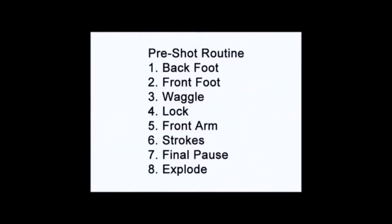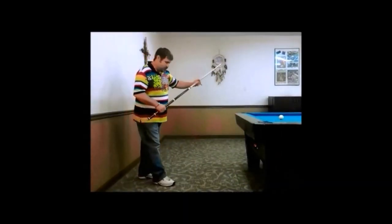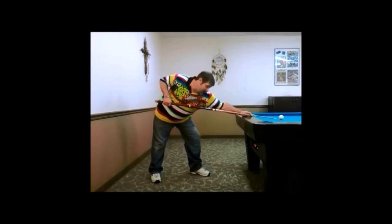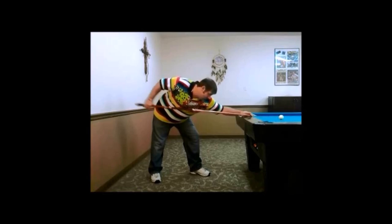I'm going to give you a pre-shot routine and reduce it to keywords so you can use it to develop a quick and easy approach to the break. First, line up the back foot. Second, step with the front foot. Third, waggle to find balance. Fourth, lock the knee into place. Fifth, lock the front arm into place. Sixth, warm up strokes. Seventh, pause so you can find your contact point on the object ball and lock your eyes. Eight, explode through the break.